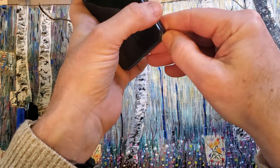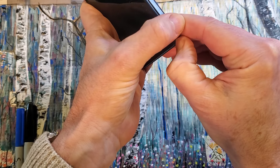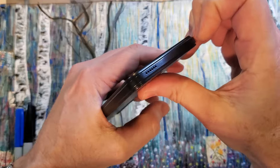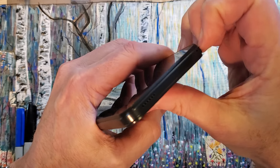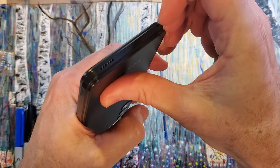Most people could just put their thumbnail or fingernail on there and then pry it a little bit like this to get it going.